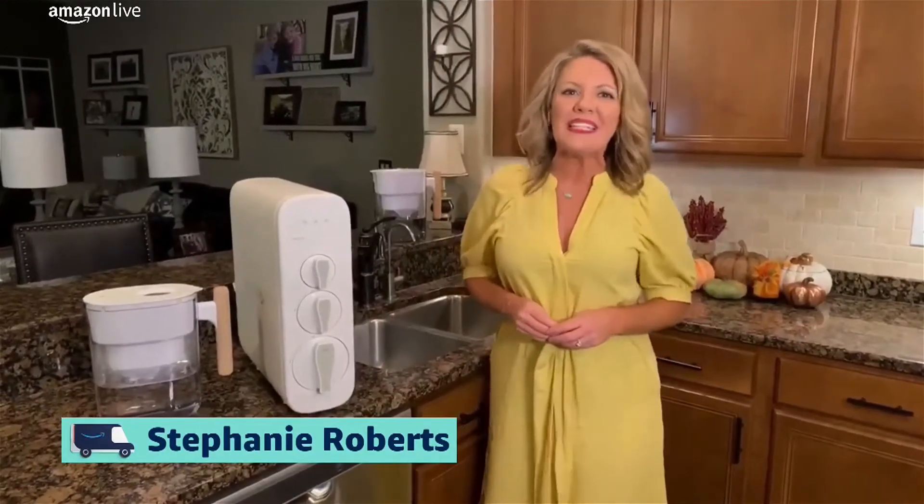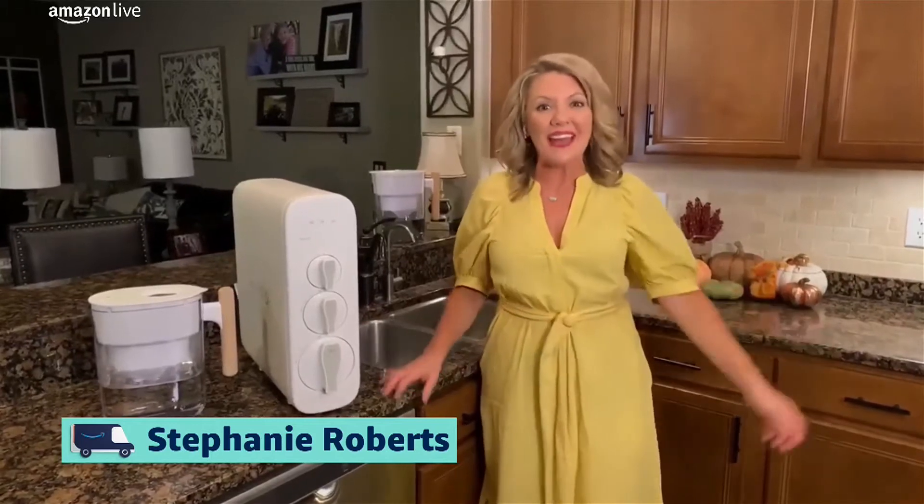Hey everybody, I'm Stephanie Roberts. Happy Prime Day. I hope you're finding some great deals with us and thanks for hanging out live as well.